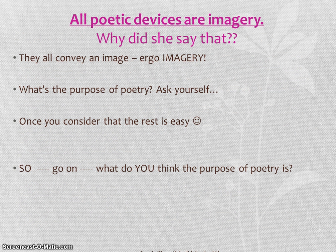So why did I say all poetic devices are imagery? Every poetic device conveys an image and taps into imagination — hence the name imagery. What I want you to do now is pause this screencast for a few moments and ask yourself: what is the purpose of poetry? Think about it. Why do people write it? Pause now, have a quick go, maybe come up with three or four ideas — five if you're feeling really adventurous — and I'll see you in a few moments.